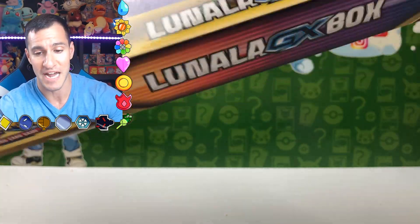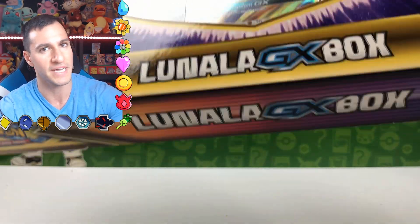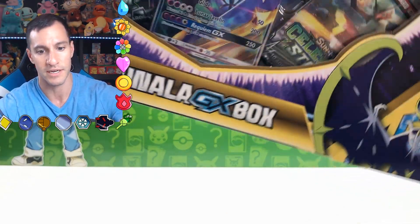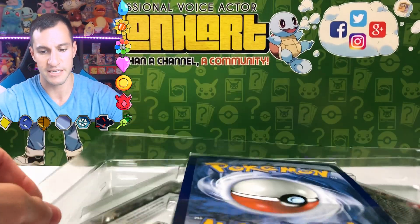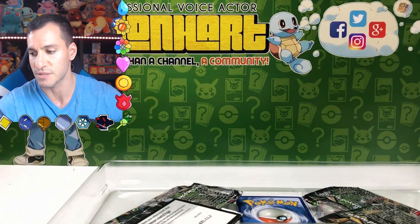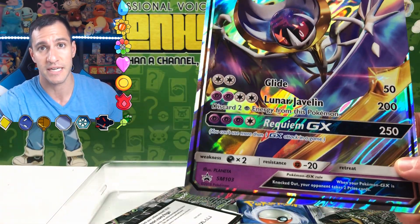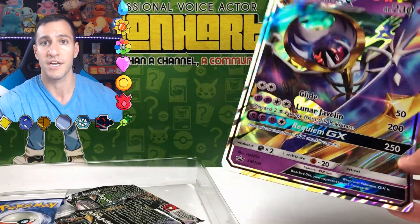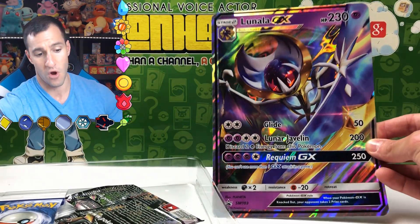Let me know in the comment section below if you would get one of these boxes — would it be the Lunala one or the Solgaleo one? Let me know in the comment section below. Let's see what we can do and just see if we can get some good pulls today. This is an extra video I'm doing for y'all. Usually I post my videos Mondays, Wednesdays, and Thursdays at 10 a.m. Central Standard Time, and then Saturdays at 8 a.m. Central Standard Time. So this is a little extra opening just for y'all, the Heart Squad. There's the oversized card.